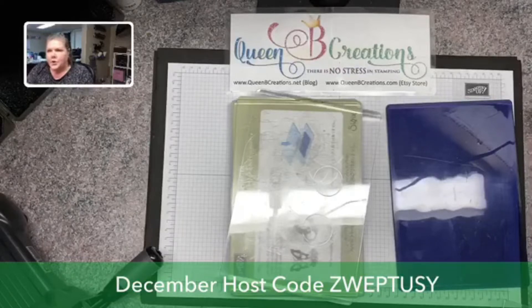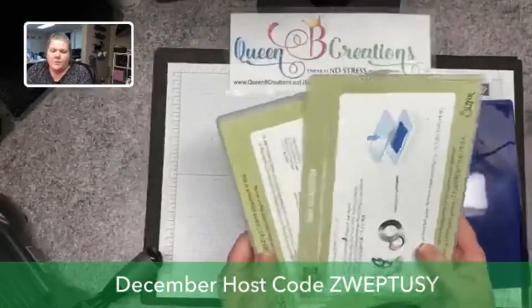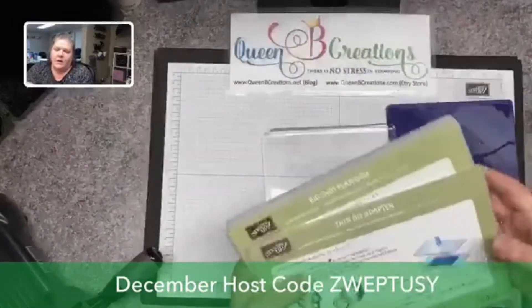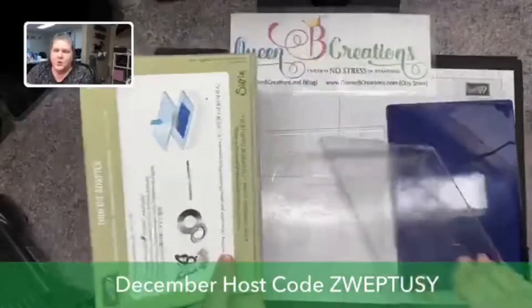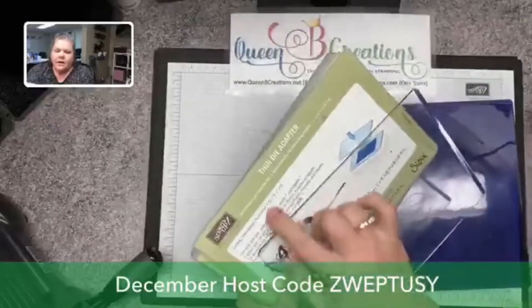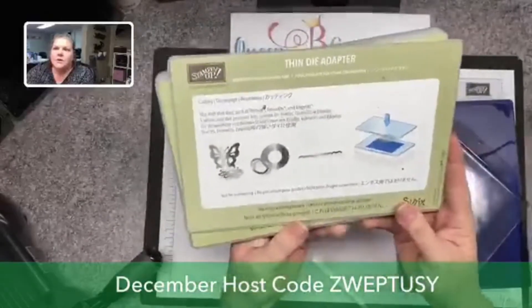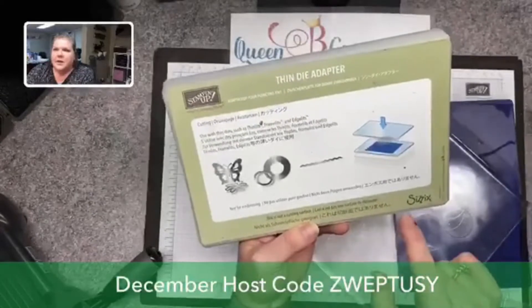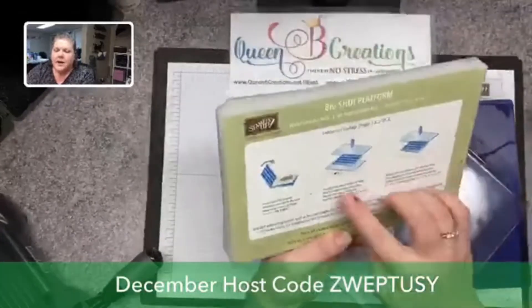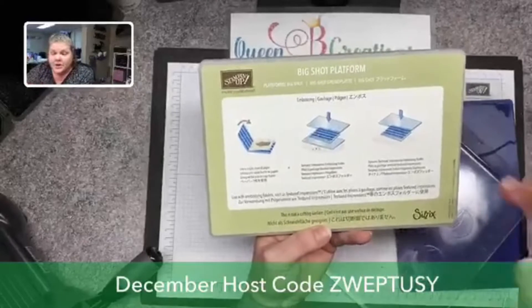I've brought in my Big Shot — I have that to the side — and I have the basic plates that come with it: the Big Shot platform, the thin die adapter, and two clear plates. The platforms actually have instructions on them, so if you're wondering what to do or how to make a sandwich, as they call it, this tells you how to line up your plates to get the best results from the machine. If you have a Cricut or something different, those should also have instructions.